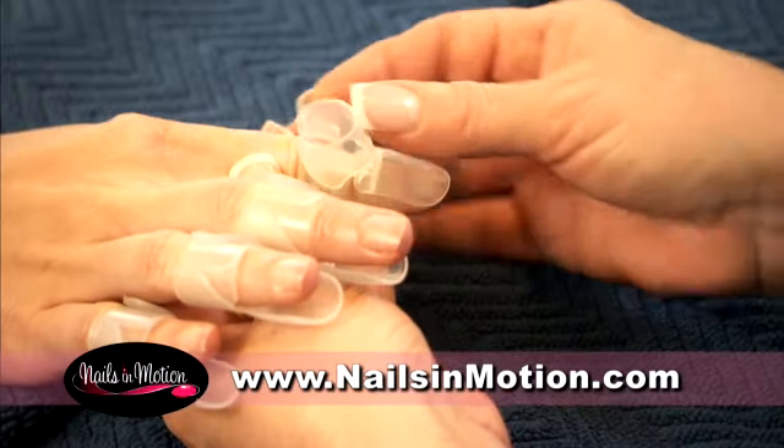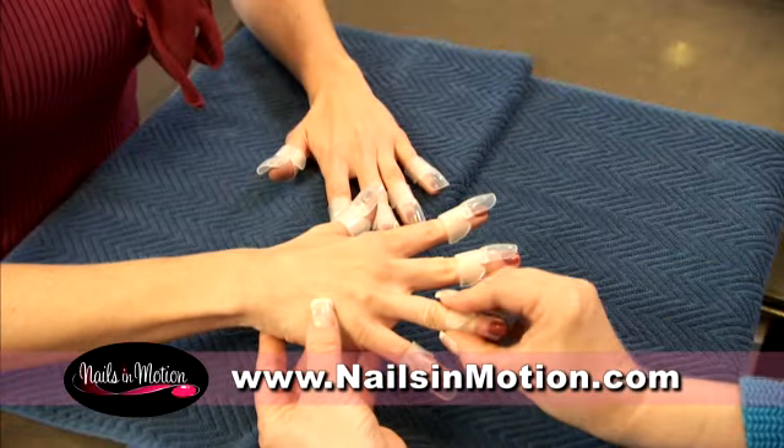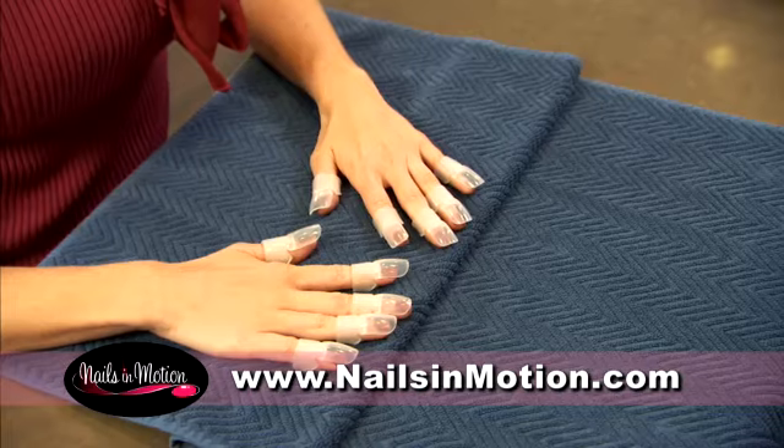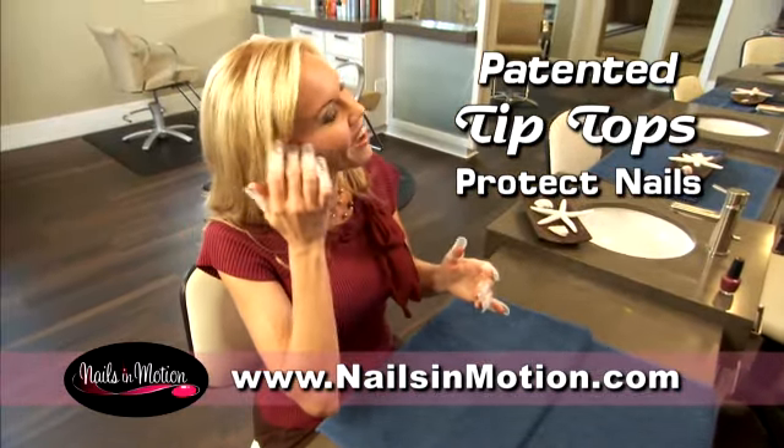Simply place a tip-top nail protector under each finger before polishing your nails. Then turn the protective cover over the nail after they're done. These patented covers protect your nails until they are totally dry, the natural way.